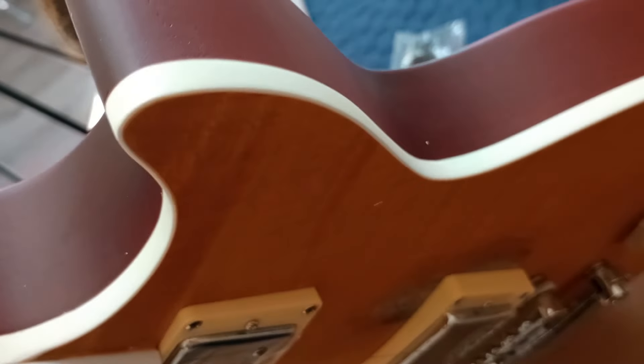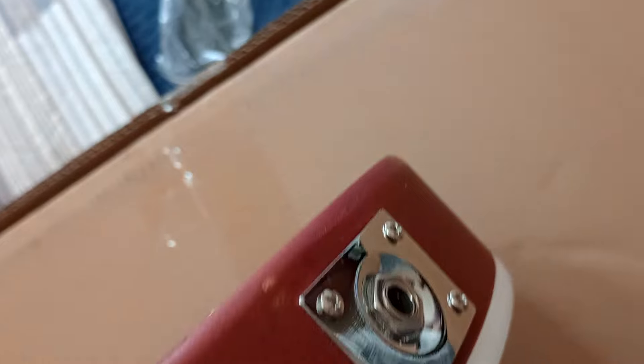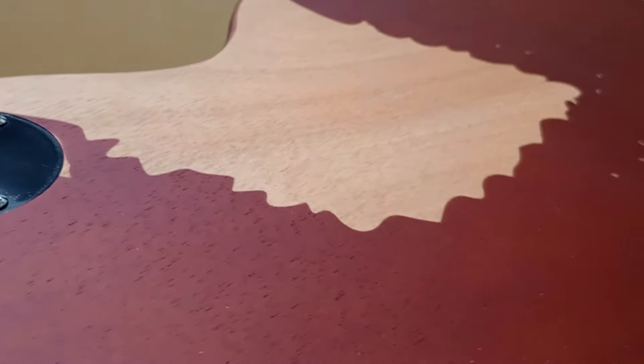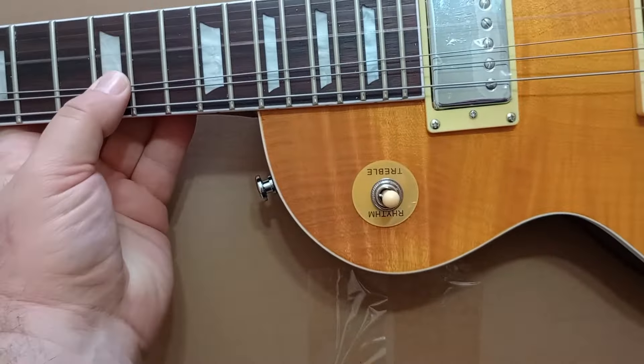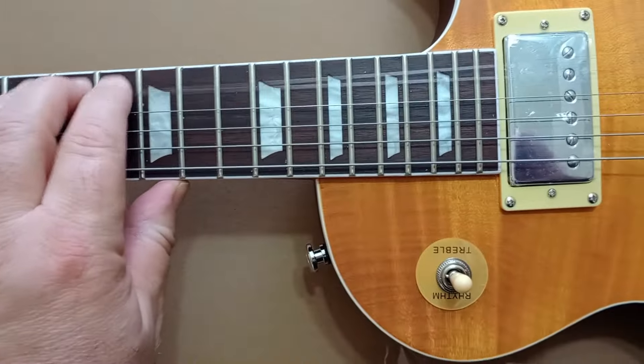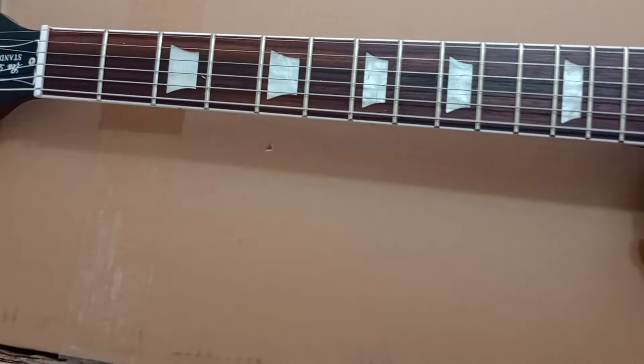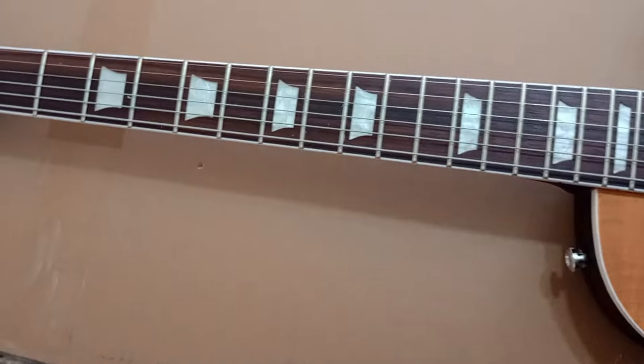This is a relic, so a couple of bumps here and there aren't going to matter. This thing needs to be a little bit more relic'd. It's got the little chibi jack on it — that's kind of expected. It does have a couple of bumps on the back. Kirk's is actually more scratched up with deeper scratches and deeper belt wear marks. I could actually get this better relic'd. It's not in tune — that's gotta be nines. It came with nines.